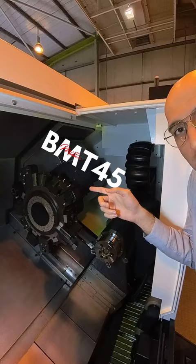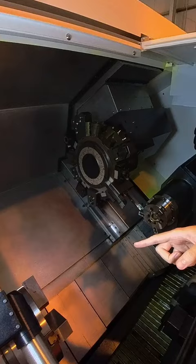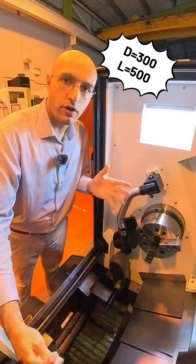This is a milling turret on the Y-axis, and you've got C-axis capability on both spindles. The maximum turning diameter on this machine is 300 millimeters and the distance between the two centers is 500 millimeters.